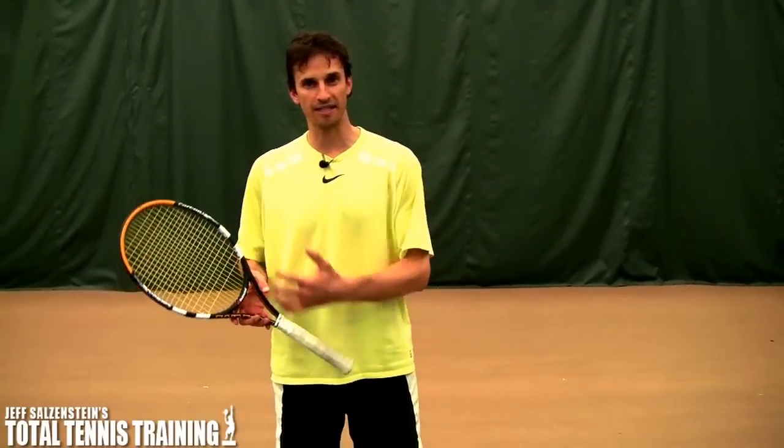Hey everyone, I've got a great lesson for you today. A lot of times I get emails, and one of the constant ones is how to deal with that dreaded high backhand. And that is a very difficult shot to handle, and there are a couple of different ways that you can practice it.